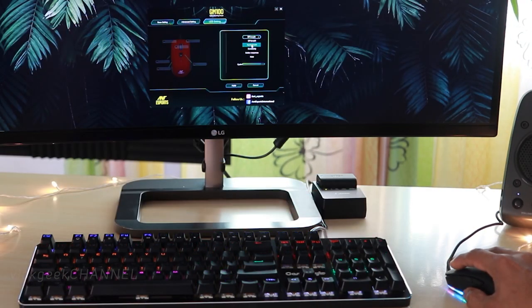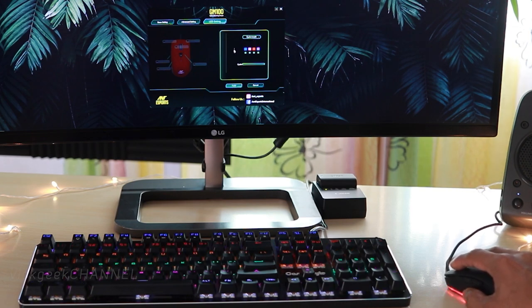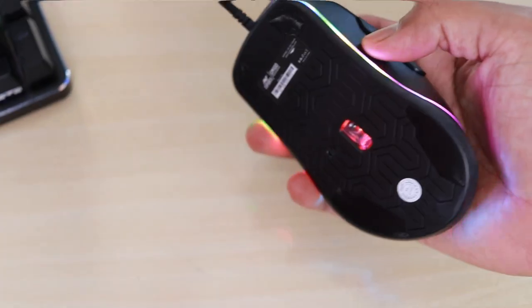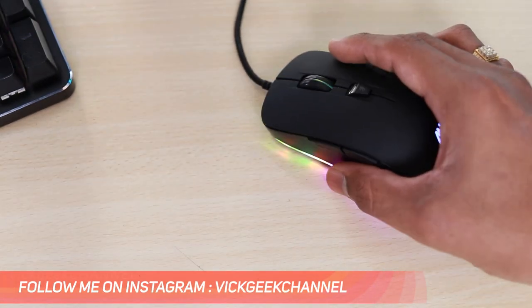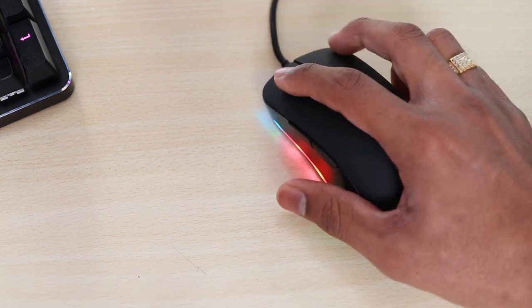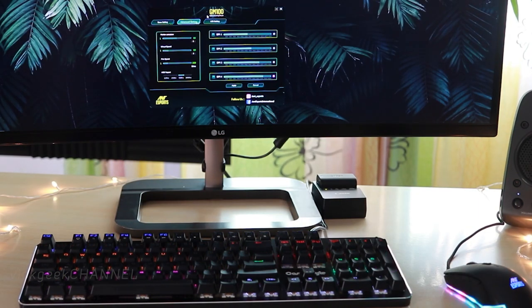The mouse also has four adjustable polling rates, which ensures smooth and high-speed movements. Besides that, if you're an RGB fan, the GM100 has five color LED illumination modes. You can change the illumination to different modes like breathe, cycle, constant, and various others using the software or just by pressing the button located below the mouse.